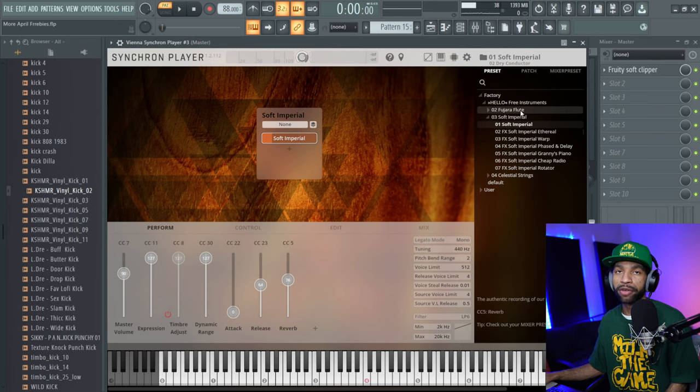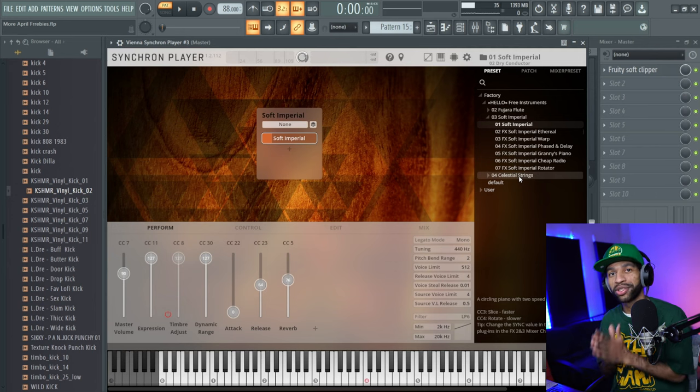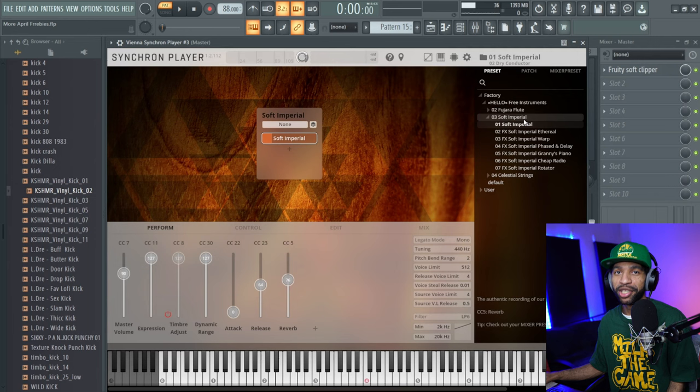The fifth free plugin is kind of a twofer. In the last video like this we talked about Fajari Flute for the VSL player — well the same company has dropped two more sample libraries: one called Soft Imperial, which is a piano, and another called Celestial Strings, which is a string sample library. One more time though — stop putting iLok on free stuff. We don't want to sign up for iLok or register free stuff with iLok. That said, it is easier to get working after you initially set it up. The piano sounds like this.